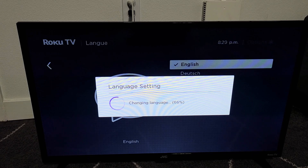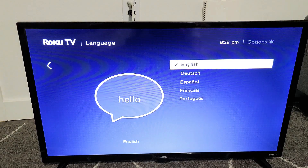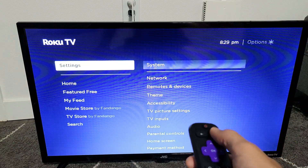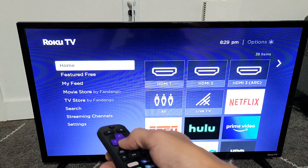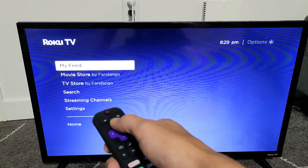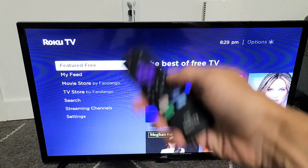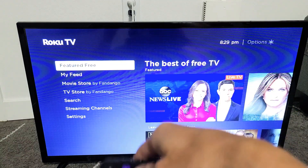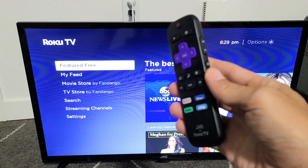It's just about done installing. Now English is checked. Let me click the home button — now I see everything in English. If yours is still in a different language, just leave the TV on, unplug it for 10 seconds, plug it back in, power back up, and then you should be back in the language that you chose. Pretty simple. Good luck.